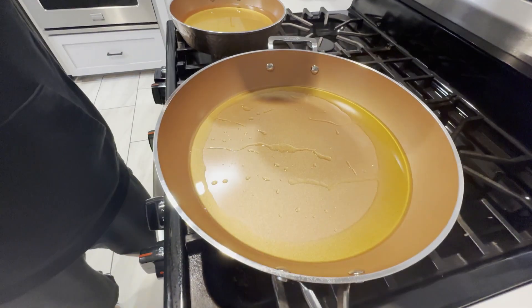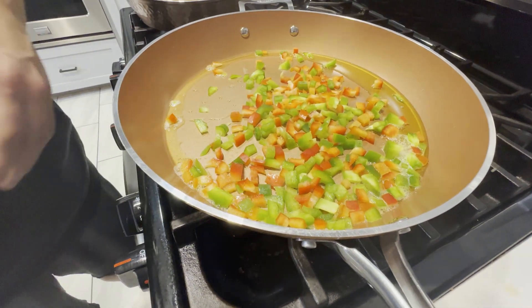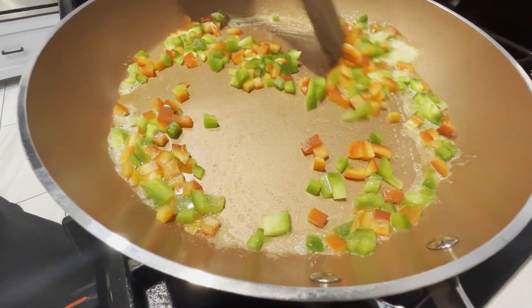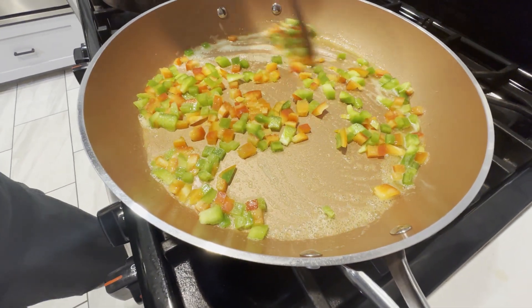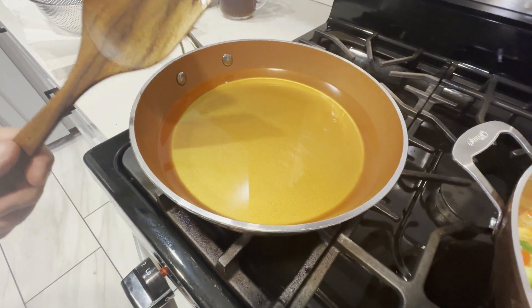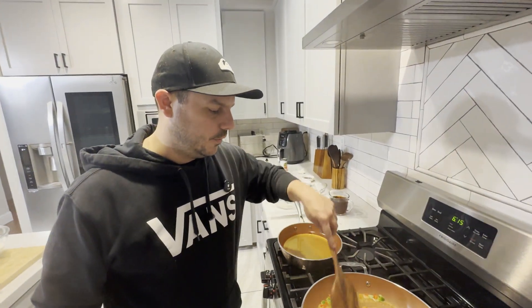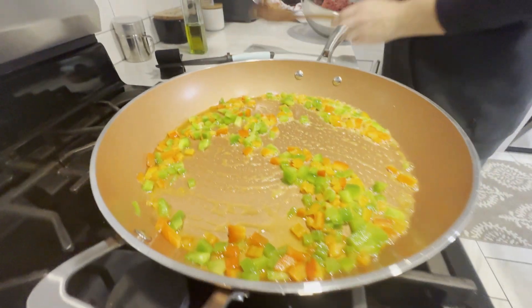We've tenderized the beef, and now we're going to start cooking. I'm putting in some chopped bell peppers — for two pounds of beef, I've got half a red and half a green pepper, chopped up. I'm going to sweat those down. This is normally where you'd add diced onions, but I don't need them here because we're putting onion straws on top. In a separate pan I've got vegetable oil heating up slowly, targeting around 350 degrees for the onion straws.